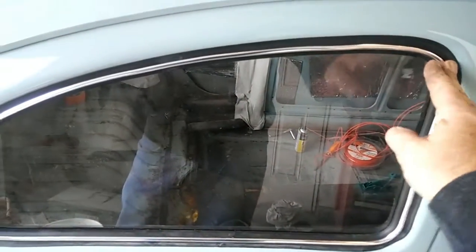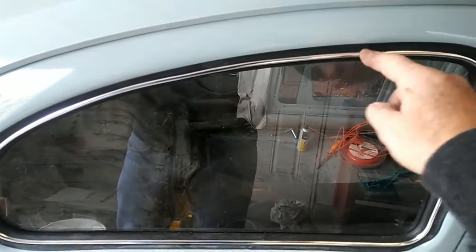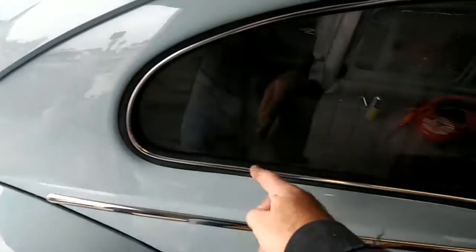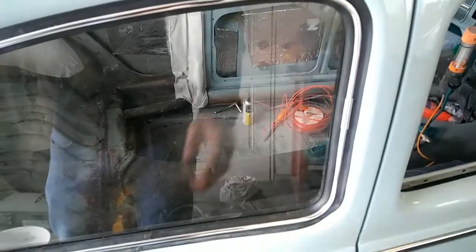On the side windows, the corners didn't want to go in easily unless you had a lot of lube. What I did was take a screwdriver and run it along the groove, then put lube all the way around — just in the groove, nothing up between the glass and the seal. Make sure that area stays dry because it'll keep coming off otherwise.